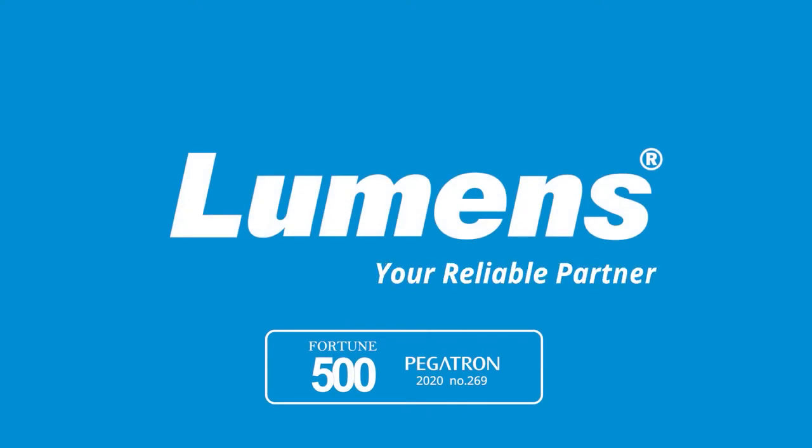Lumens, your reliable partner. Hello everybody, my name is Joris from Lumens and I would like to present to you today our new AV over IP system.